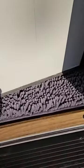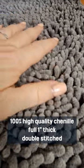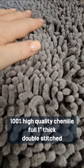No matter where my furry friend is coming home from, I know a Muddy Mat is waiting for her to absorb all the mud, sand, snow, and dirt she's gotten into. It's super squishy and soft, made from 1-inch thick 100% high quality chenille, and will be super soft on her paws.